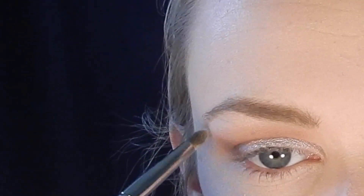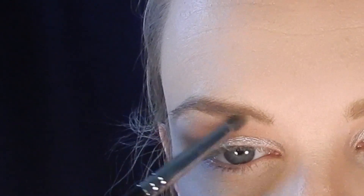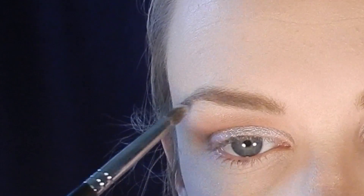To finish off the top of the eye I use Makeup Geek Shimma Shimma on a pencil brush to highlight my brow bone and inner corner.